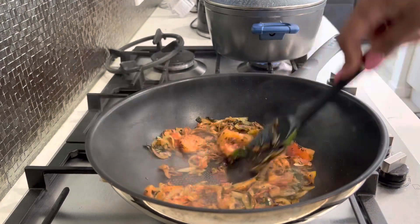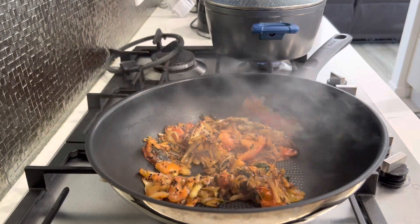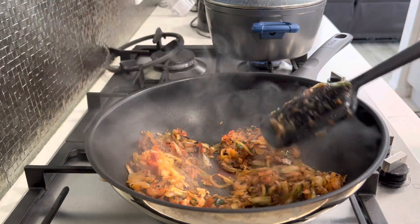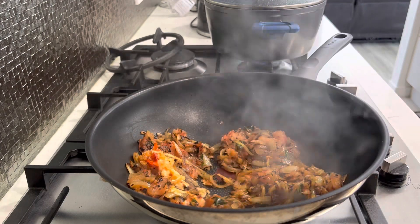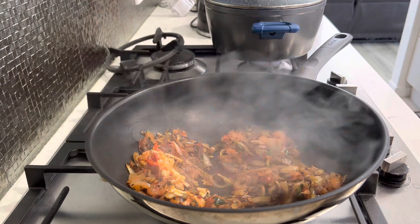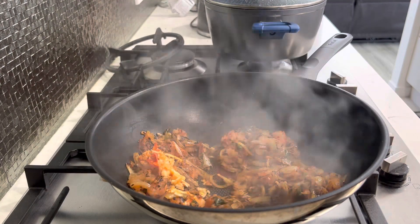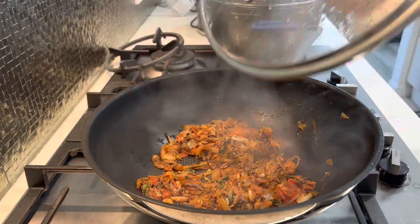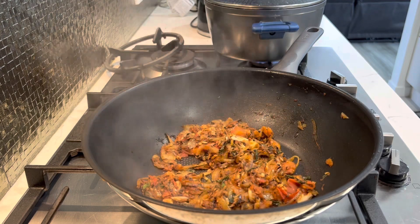The onion and tomatoes are cooking away really nicely, so now I'll add in my ginger, garlic, and chili paste. Give it a stir and cover it up to cook off again. If you don't like to use a lot of oil, you can add a bit of water and just let it all cook together — once the curry is cooked nicely, you won't be able to tell there was only a little bit of oil used.